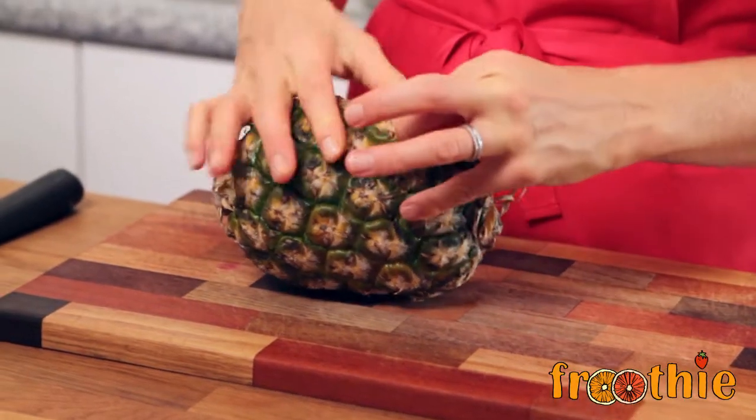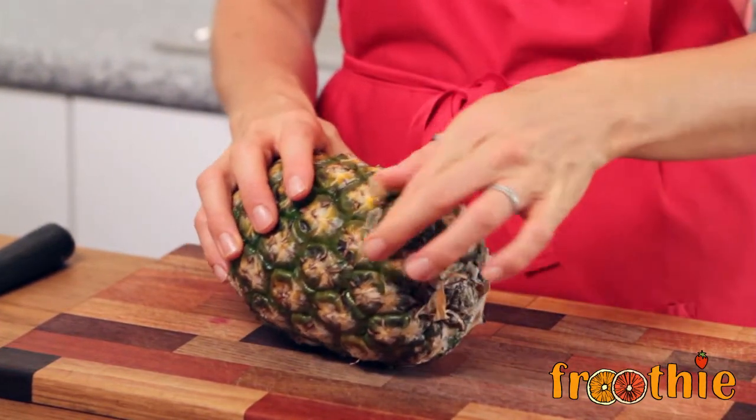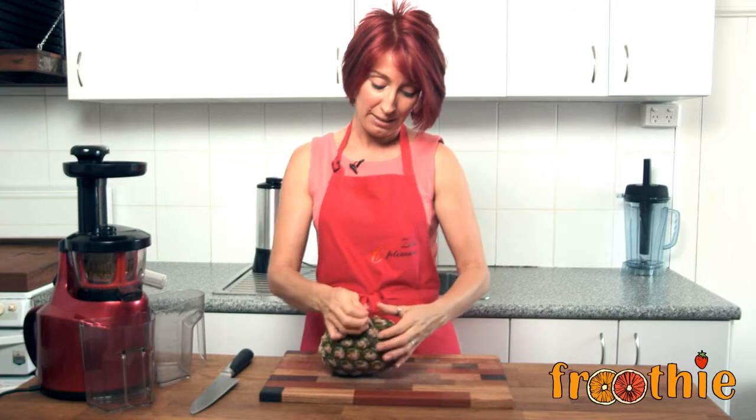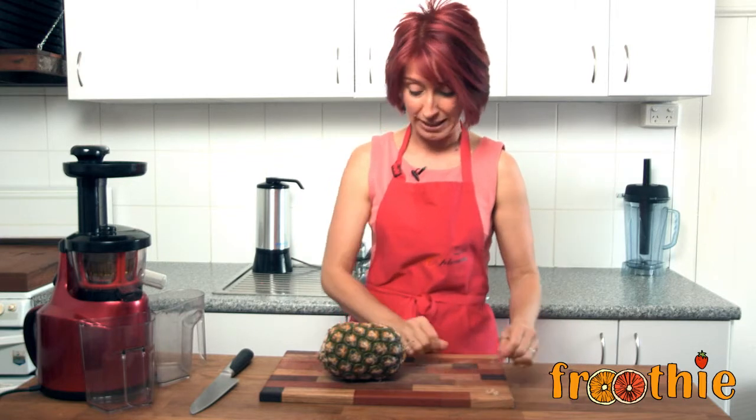We're going to look at juicer food preparation and discuss different ways that you can clean your juicer while I make this. The first thing I'm going to point out is if you are going to juice a pineapple, be very aware that some of them have a little sticker with the price or barcode on it and it's really, really sticky. Take it off before you juice it — it'll get stuck all over your auger and you'll have a really rough time cleaning it up later.